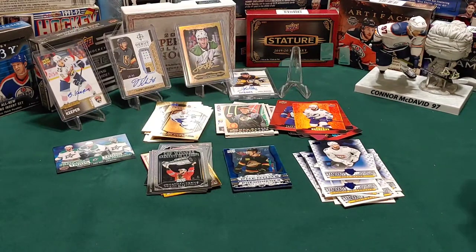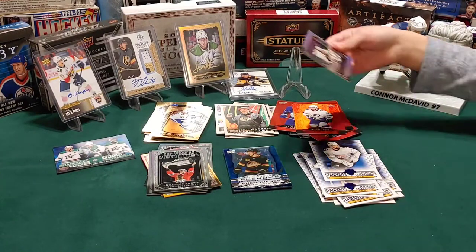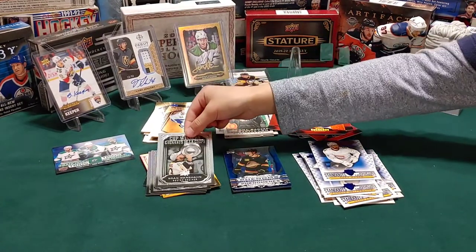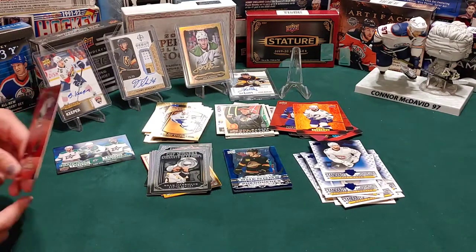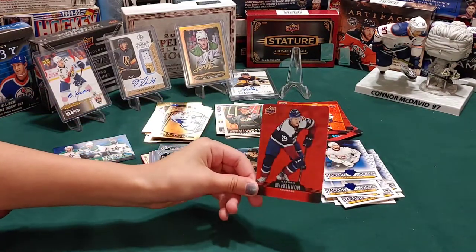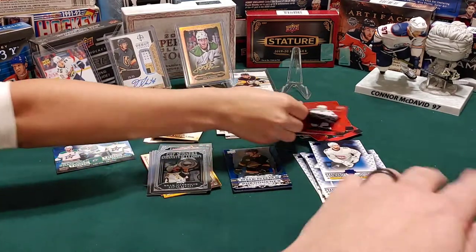I got another trophy guy - Brad Marchand. Do you know what that trophy's called? The Stanley Cup! There you go. I've got a Nathan McKinnon and the red die cut.